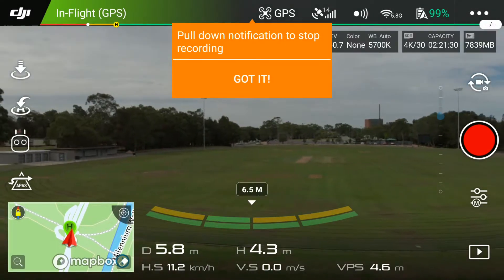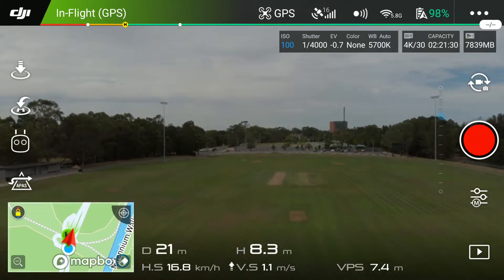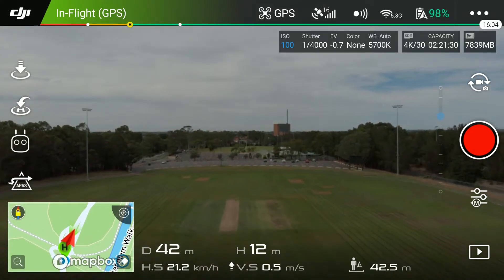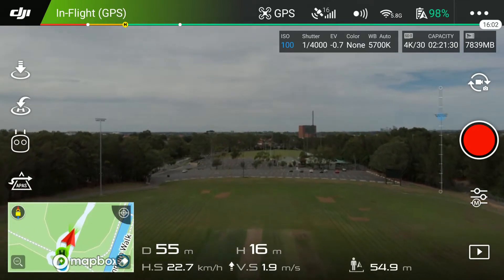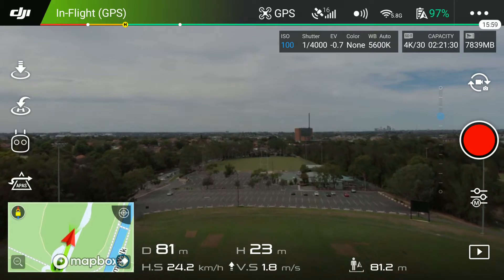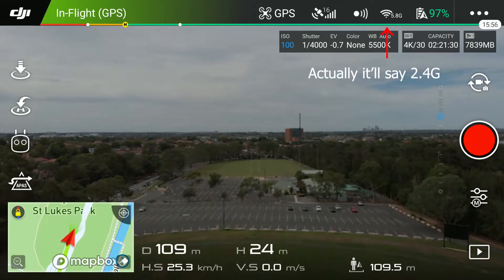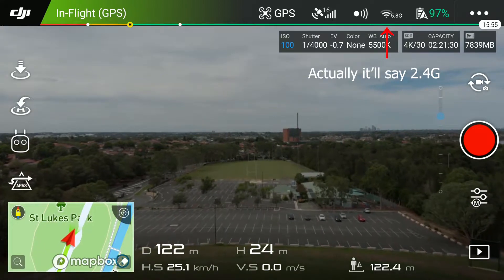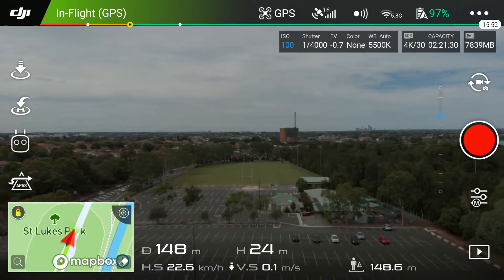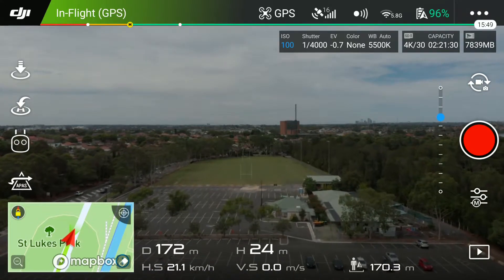Okay, here we go — this is my speed, smoke, and distance test now that I've changed from 2.4GHz to 5.8GHz. You can do that by pressing on the 5.8G symbol up there, then clicking custom and choosing a channel. The channels below 30 are all the 2.4GHz ones.